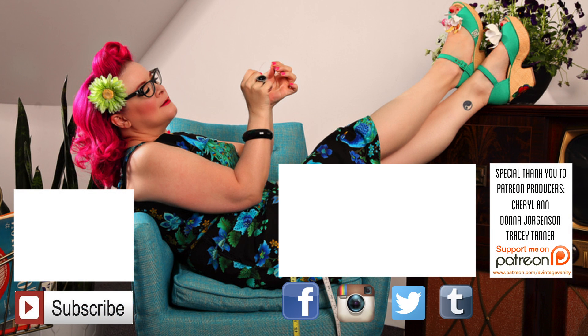Click on my face to subscribe to this channel so you won't miss a minute of what goes on here. If you want to shop my clothing line, click on that gorgeous skirt right there, and of course you can check out my last video. Thanks, guys!